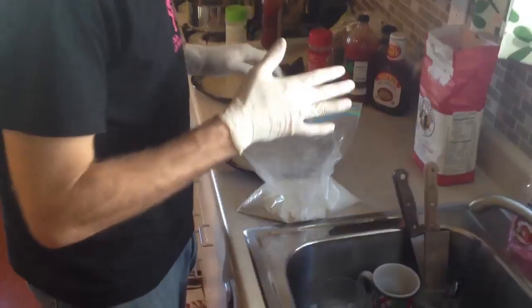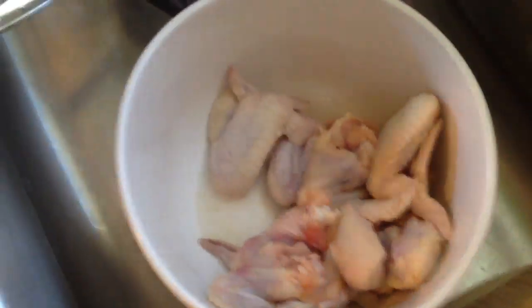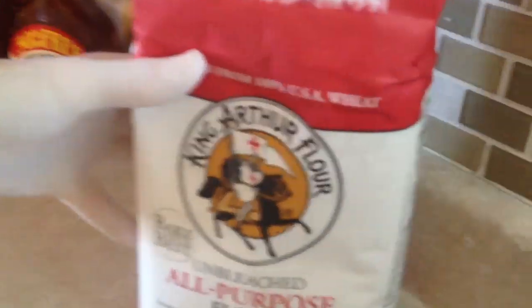So we're going to do two levels of coating on these wings, meaning I'm going to put them in here first, and then let them sit for a while, and then put them back in the flour right before I fry them — they're extra crispy. I'm using King Arthur flour. I've been watching America's Test Kitchen and it fared best with the flours, so I spent an extra 50 cents. It feels like that's worth it.